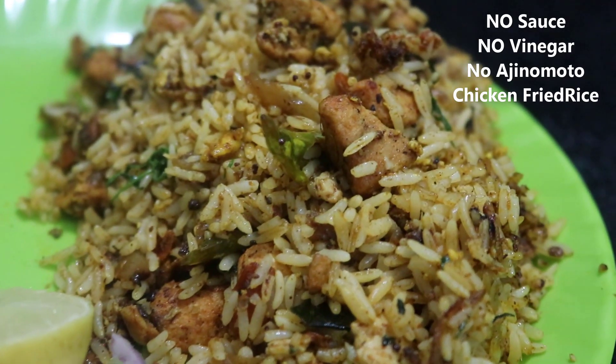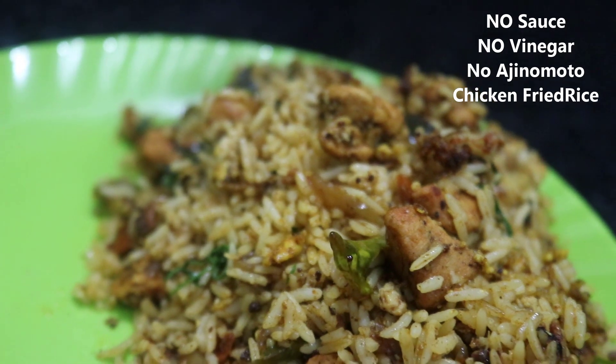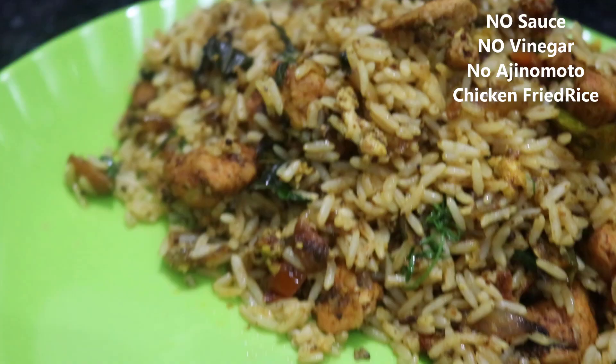Hello friends, welcome to Vicky. This is chicken fried rice. This is all sauce, vinegar, and ginamato. This is very simple ingredients.